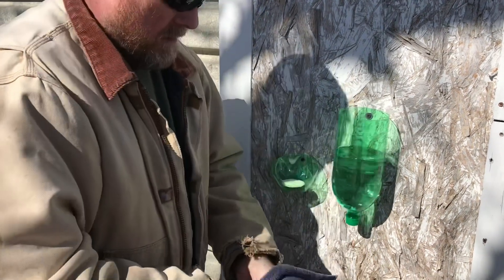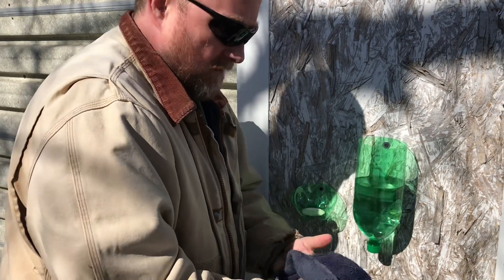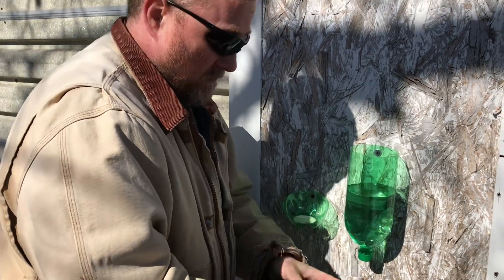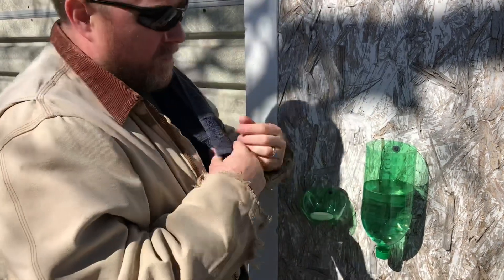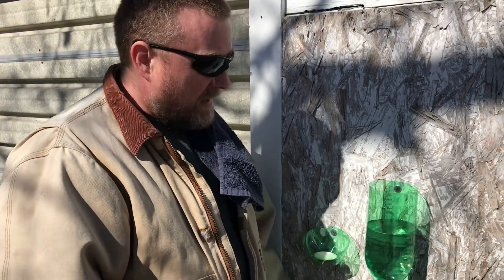Then dry your hands off with a towel that you can either have with you — if everybody has their own towel, they can wash their own — or you can have one hanging nearby on a branch or a stick or something like that.